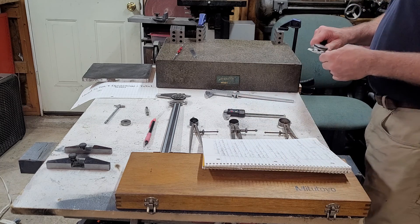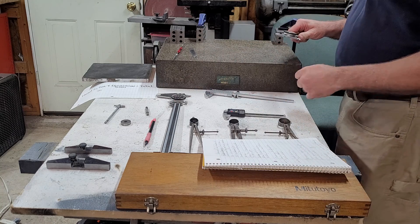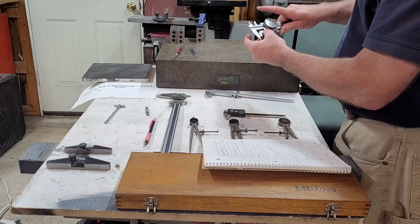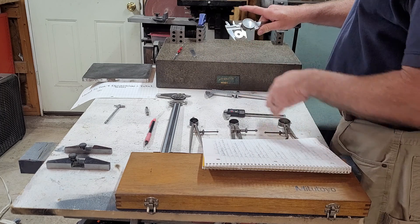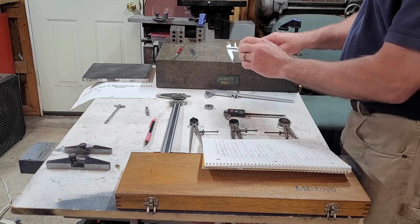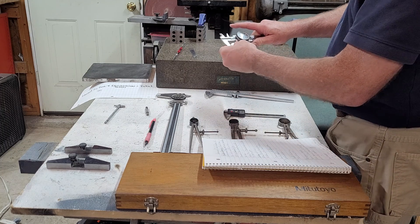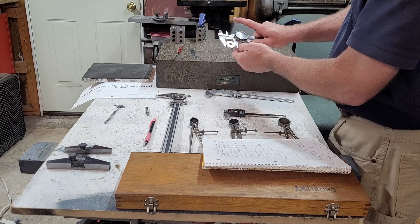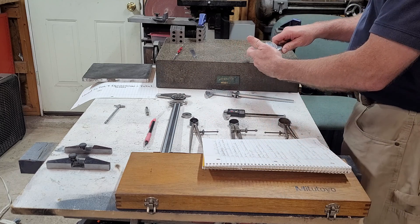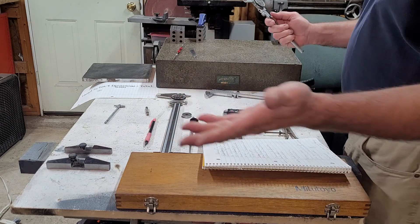Next would be setting your calipers to zero — that's step one. Every time you touch your dial calipers you need to check it for zero, and then you're ready to measure. You can also double-check your calipers with a standard like this — this is a one-inch standard. You can also set your dial calipers with that one-inch standard, spin it, and we know we're on one inch and we're ready to go.